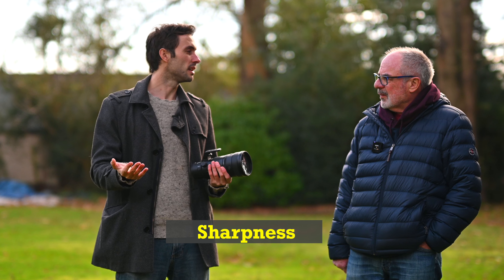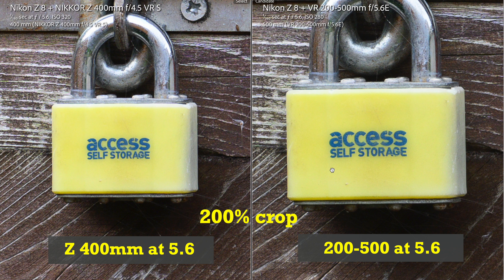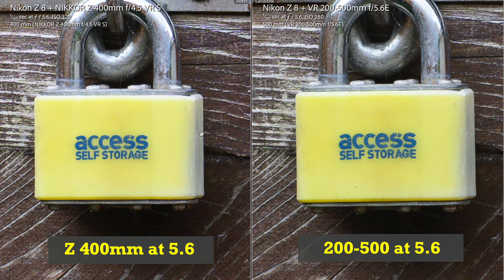I have to zoom in to 200% to see the differences in daylight. The big test was whether the 400mm prime would be able to crop in to match the zoom lens. You can see the difference in perspective — 400 to 500 millimeter — so let's crop in. I would say the zoom lens is ever so slightly sharper on texture, like the writing here.